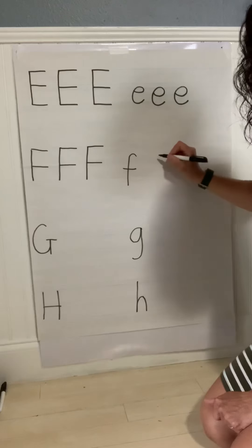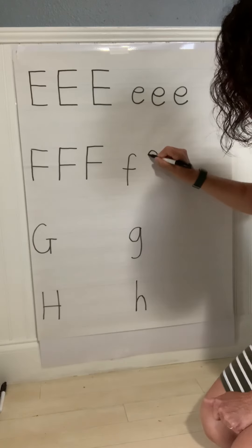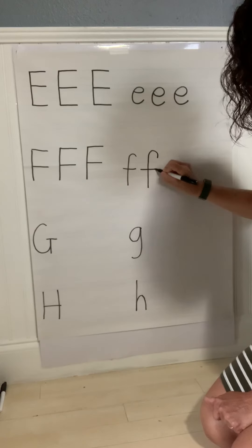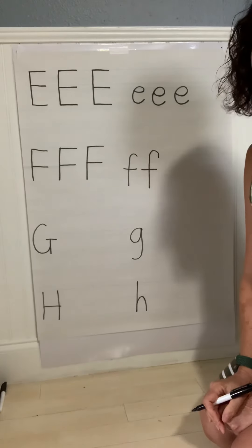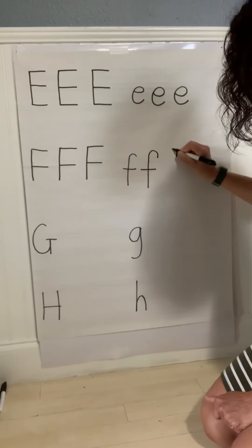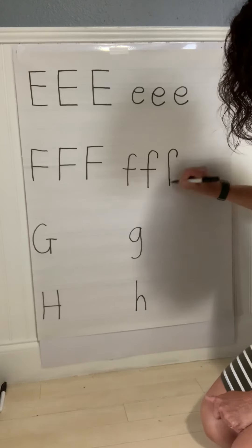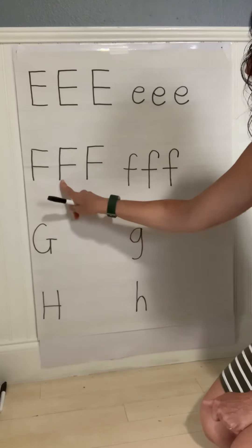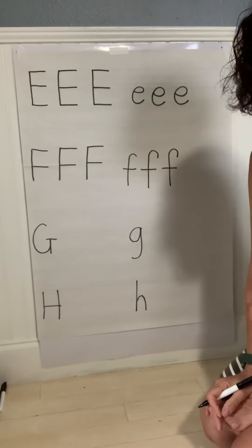Lowercase F. Start at the top, curve to your left, straight line down. Straight line across the middle. Let's do another one of those. Start at the top, curve to your left, straight line down. Straight line through the middle. F.